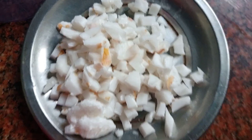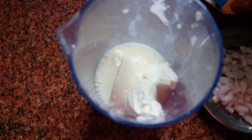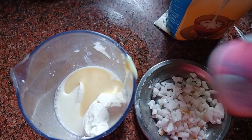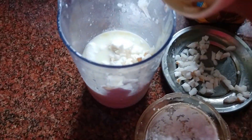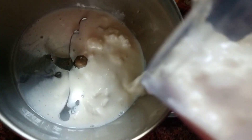We will add fresh cream in the freezer. Now we can add fresh cream in the freezer. Let's add some fresh cream in the freezer, seal it and blend it.